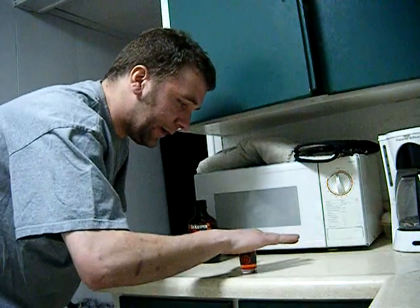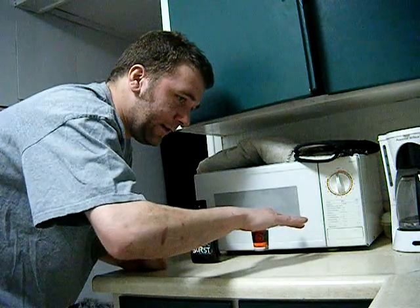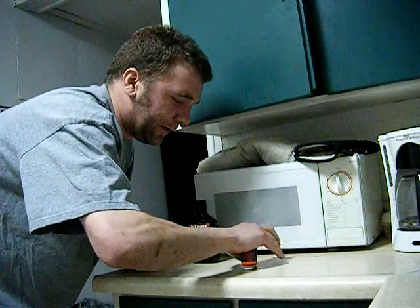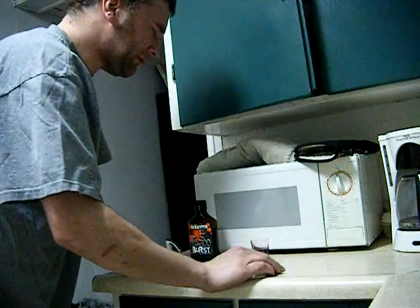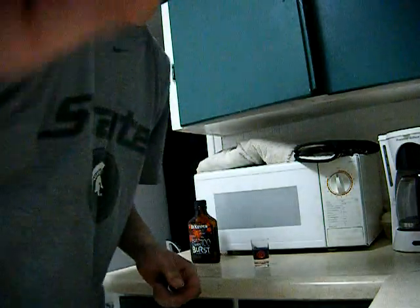Lick your hand, place it all over the top, shake — because you don't want 200-degree sugar liquid all over your face — then you do the shot. Oh, that's how you do the flaming shot.